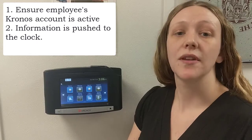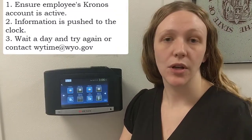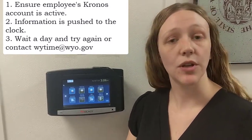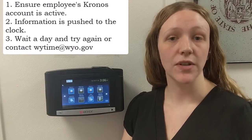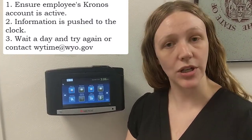That happens automatically overnight, so if they were set up one day and you want to enroll their fingerprints the next day, they should be in the clock. But if you want to do it the same day, just let one of us know and we can manually refresh the clock and put that information in there for you.